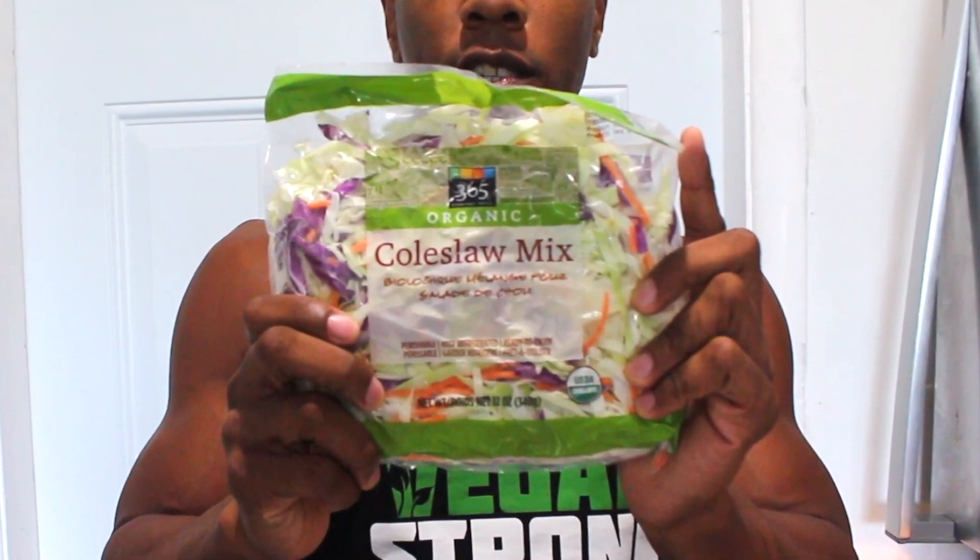When it comes to this meal we only need four easy ingredients. The first one will be a coleslaw mix — tons of different vegetables including green and purple cabbage with some carrots. It's very high in vitamin A and also C, which is great for our immune system.